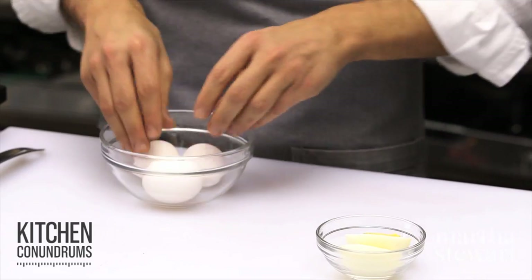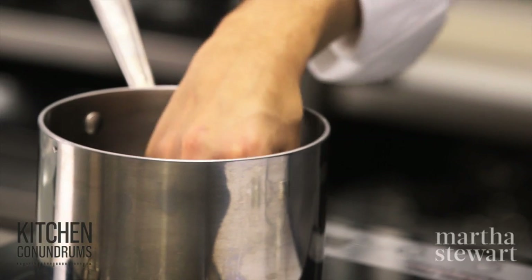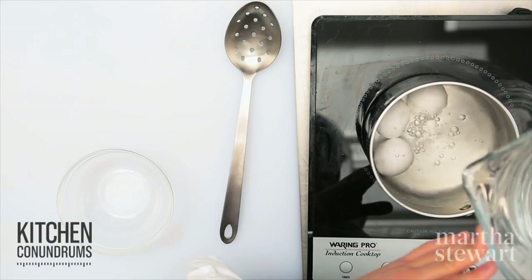To start off, I'm going to show you hard boiling. I have three eggs here. I'm going to go into a small pot, cover the eggs with water. You want to make sure you're about an inch over the eggs with the water.